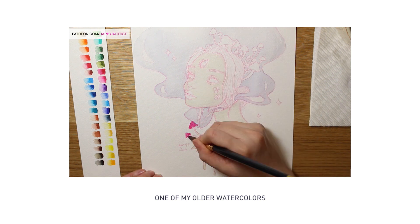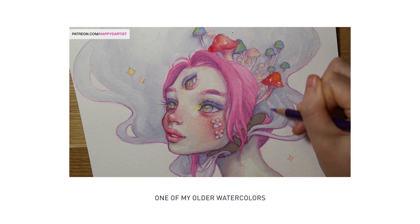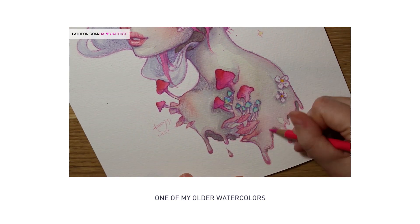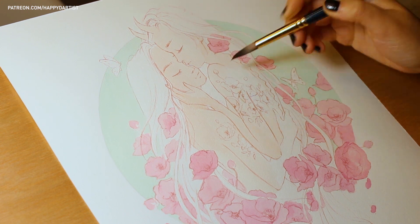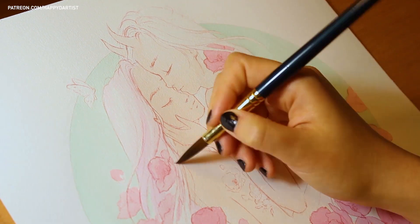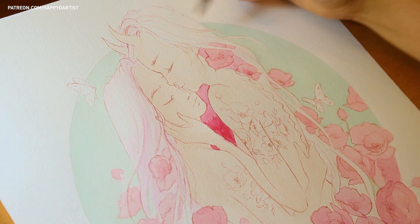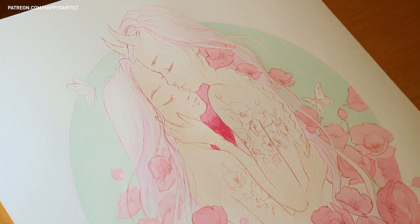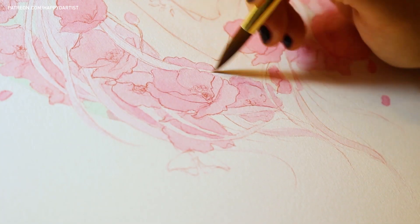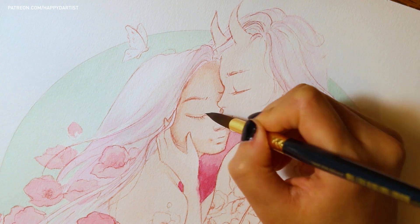And then I would let the colored pencils, or whatever medium I used on top of the watercolors, do all of the heavy lifting in terms of rendering details or blending smoothly. But this time, I made a promise to myself that I was going to try to accomplish as much as I could without relying on any other medium except for the watercolors. And I would only use colored pencils at the very end for the finishing touches, sort of like if watercolors were the main entree and the colored pencils should be more of a garnish.